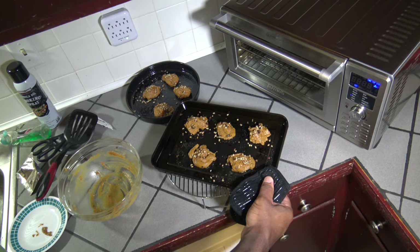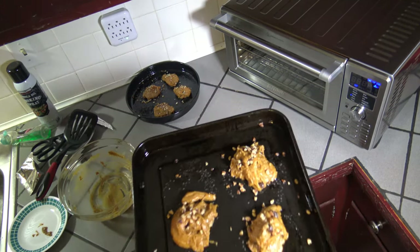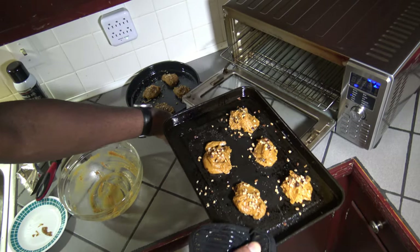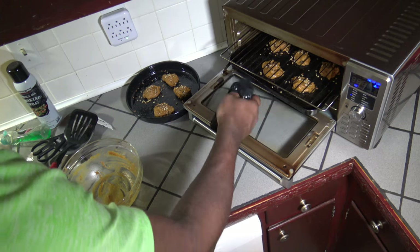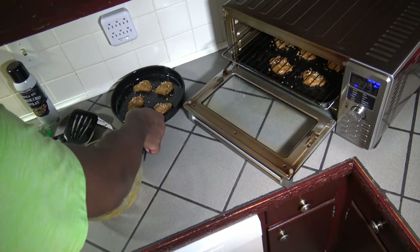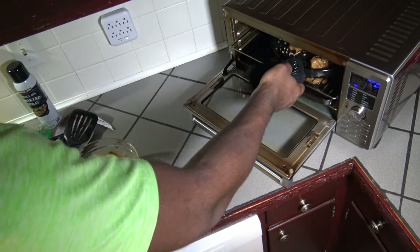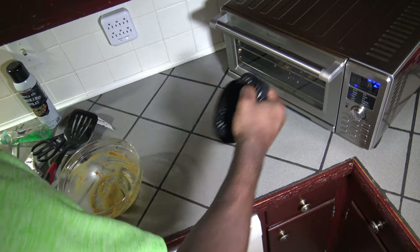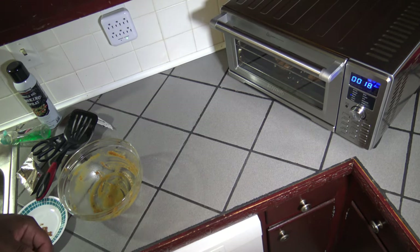I'm going to start getting these cookies in now. I'll get my first batch in the bottom with the big pan and my smaller round pan in there on top. We're all in — 18 more minutes and I'll bring you back.